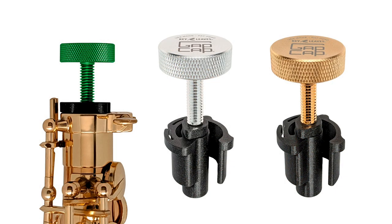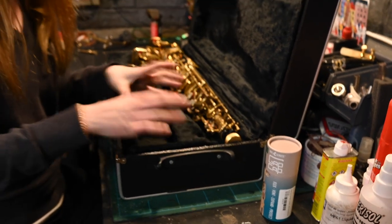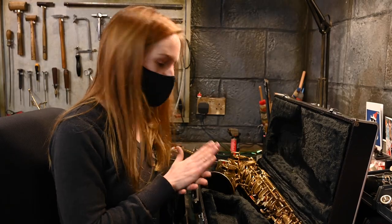It's a great idea, it's really versatile, and it comes in different finishes. This one's gold plated, but you can get different finishes to match your instrument. So if your end stop is missing, this is the solution. Check them out — they're available now.